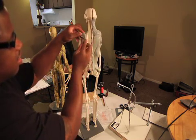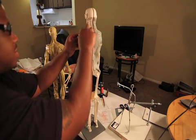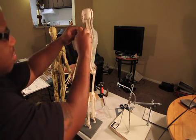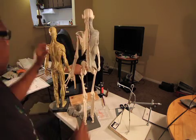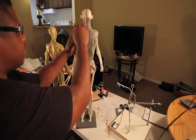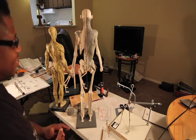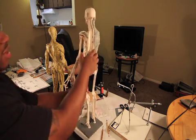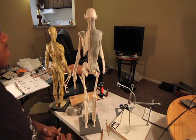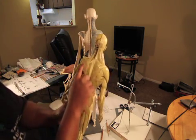The scapula is a very important area because it has a lot of stuff going on. The next muscle we're going to put on the scapula is the infraspinatus — it fits here and goes here, right here on the scapula.